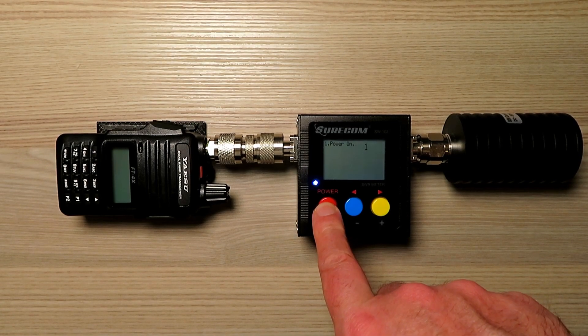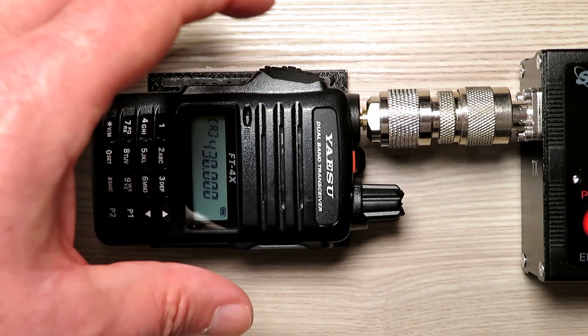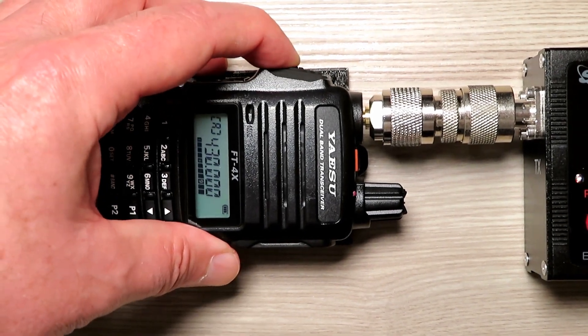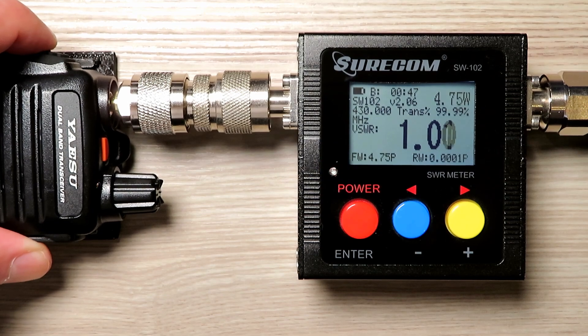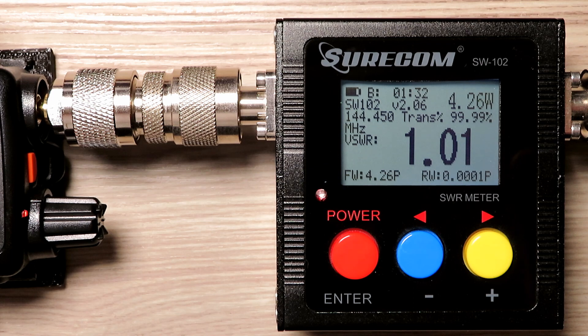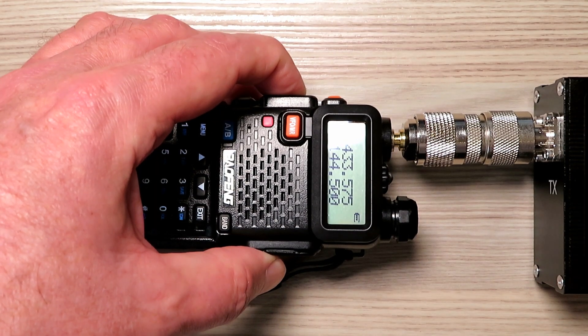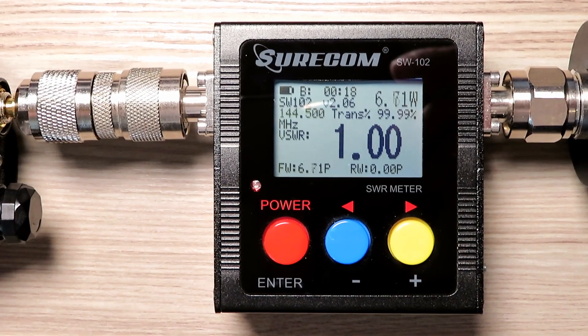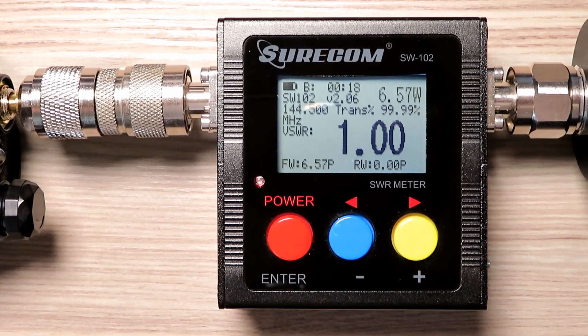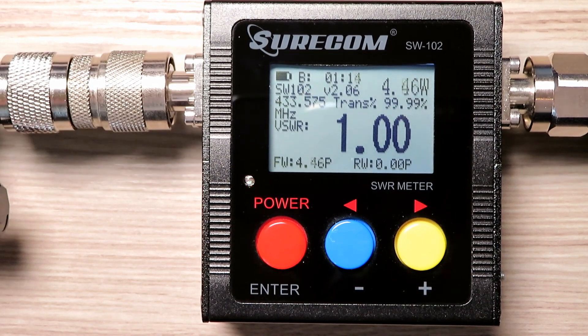On the power side, it's labelled as a 5-watt radio. Checking this out on UHF first, we're getting 4.8 watts — I'd say that's fairly accurate. On 2 meters we're getting 4.2 watts into the dummy load, which is of course the best way of measuring RF power. Dropping a UV-5R on — which was fully charged — we're getting an impressive 6.6 watts on 2 meters, and then on UHF we're getting 4.46 watts, so not too shabby at all.